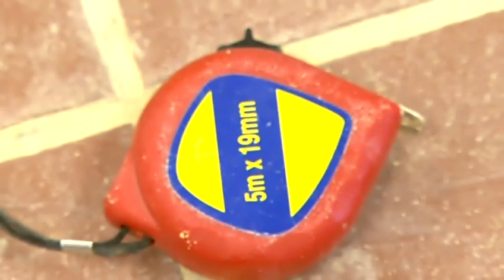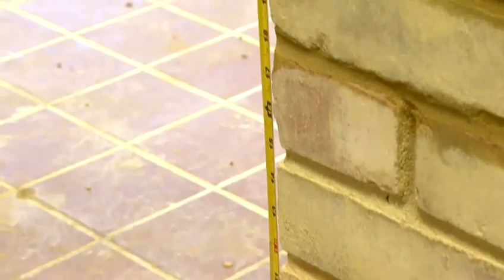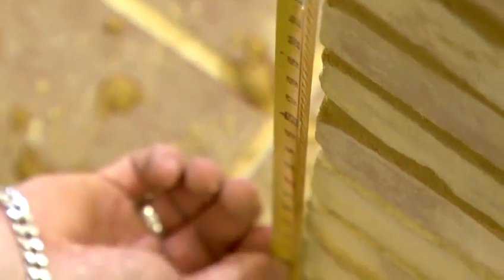And we would also use a tape measure. This could be used instead of a gauge rod, or could just be used to measure out the length of your wall or how many bricks you would be using.